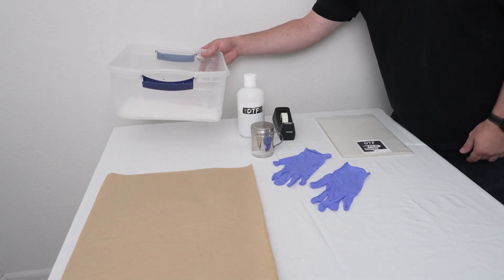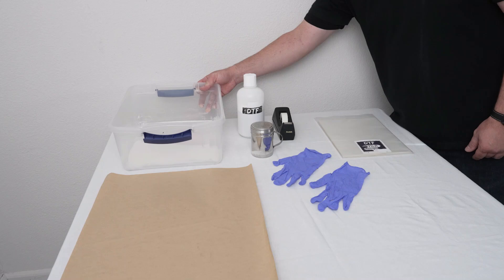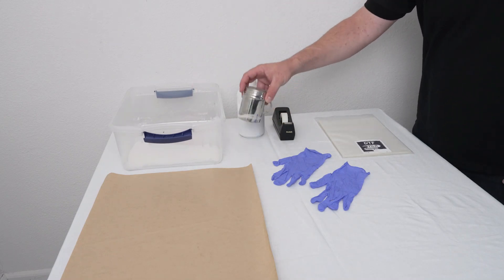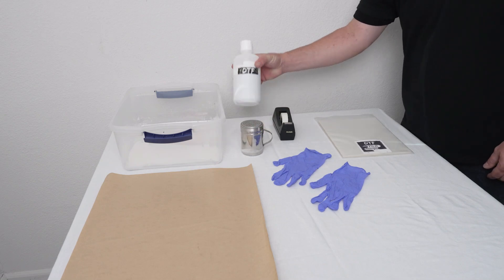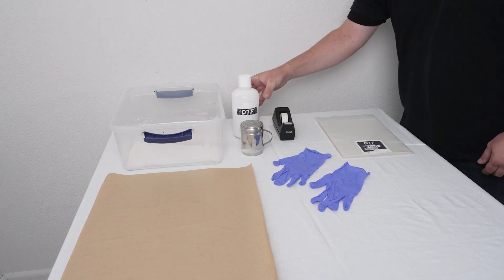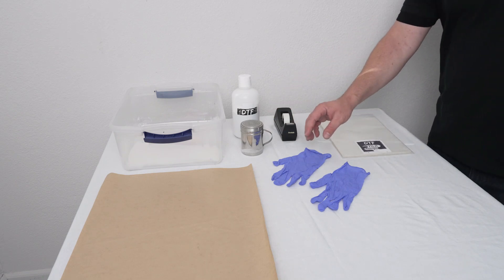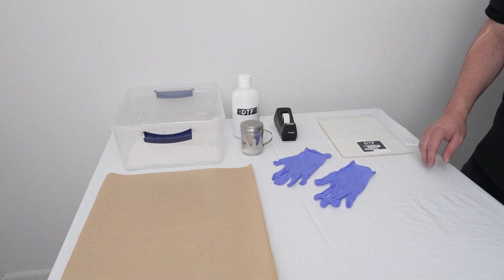We're going to use this container here — you can use any type of container to hold the powder. This will be used to collect the excess powder. We have the powder shaker, which we'll be using to apply the powder to the film. This is the powder. The tape we'll be using to tape the film down. Whenever handling the powder, we recommend to use gloves.